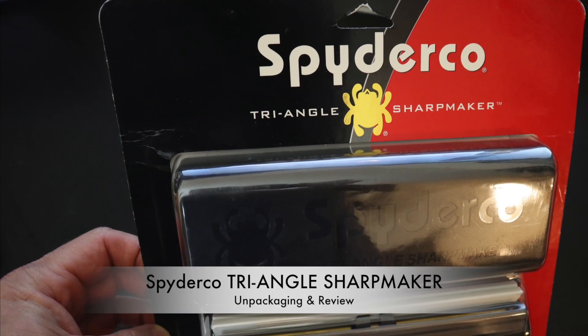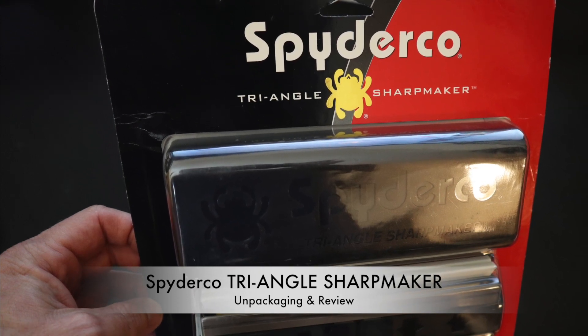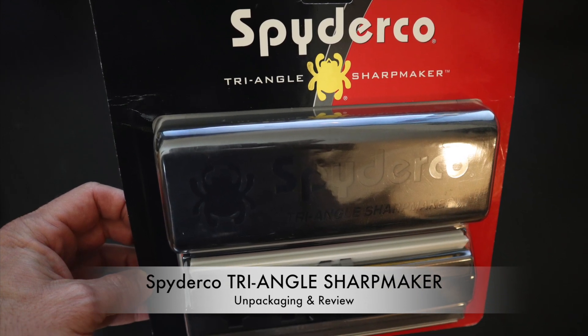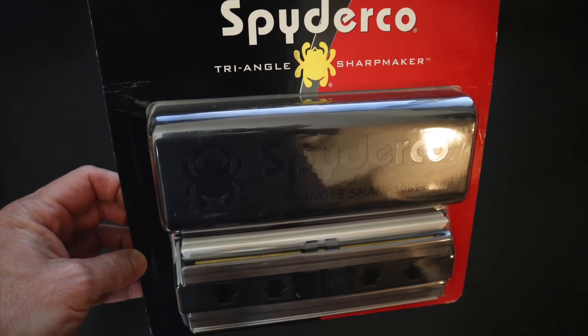So what is all the fuss about the Spyderco Triangle Sharp Maker, and is it a sharpening system worth owning? While the Sharp Maker was Spyderco's first ever to-market product, they are primarily known as a knife company. So is this production unit still relevant? Let's take a look and find out today.